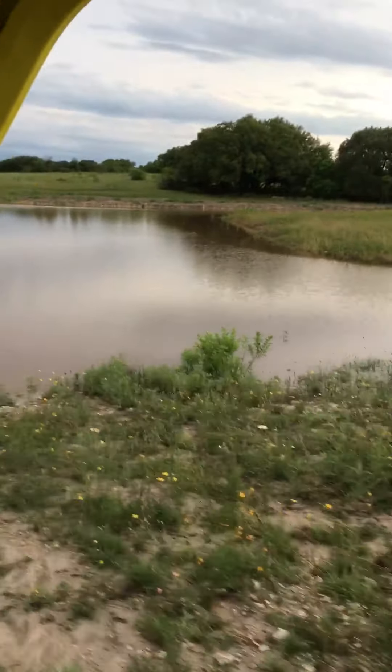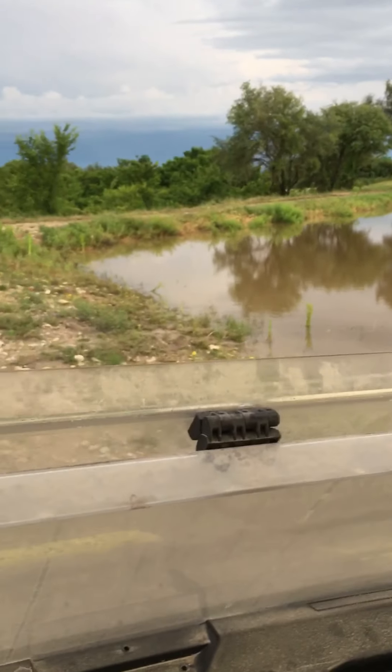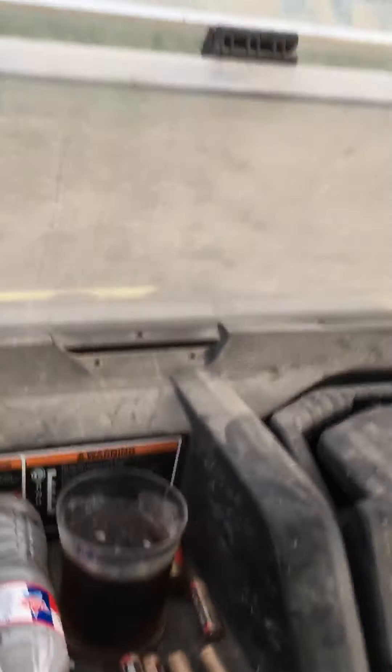The pond is full. I don't want to spill my drink. Gotta go a little slower here.